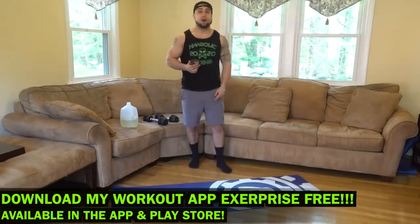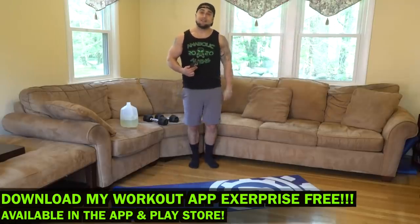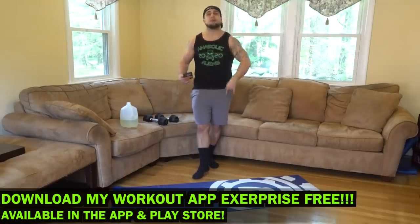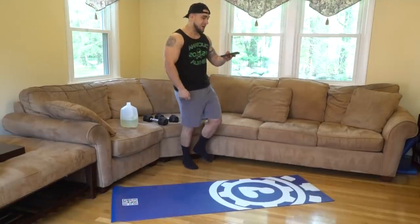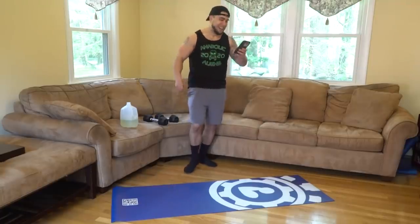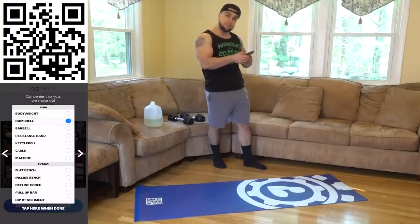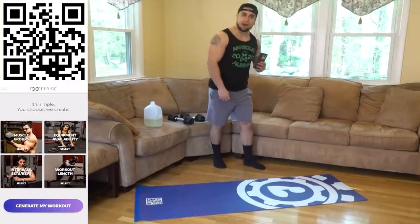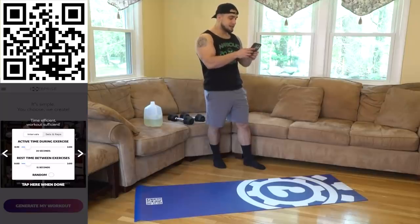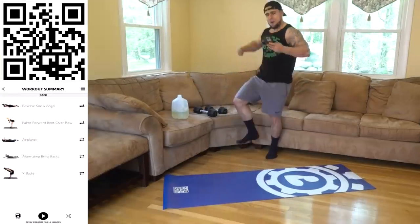You can directly scan the QR code on the screen and it'll bring you to my app X Surprise — free download from the App and Play Store. We just dropped static and dynamic stretching in the app as well. Let's open up X Surprise: muscle group — back, equipment — dumbbells and bodyweight. Do not underestimate bodyweight exercises. Intervals: 20/10 Tabata style, workout length six minutes for the back. Let's generate the workout!